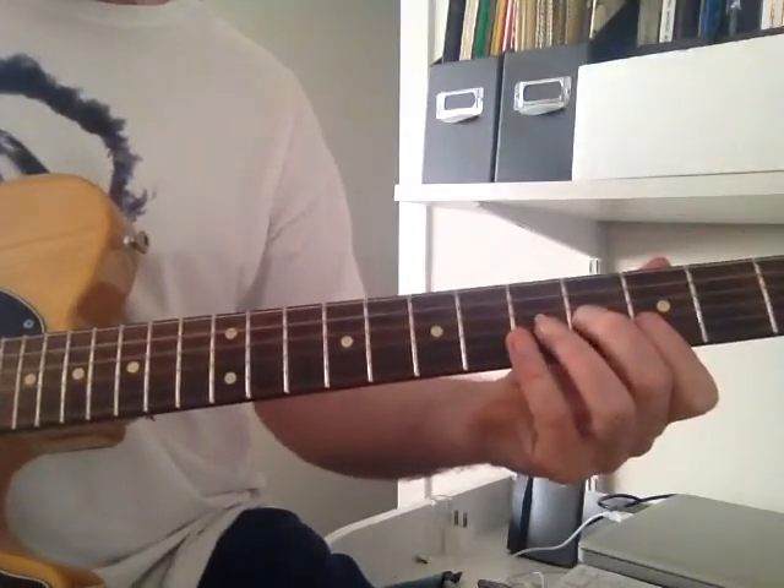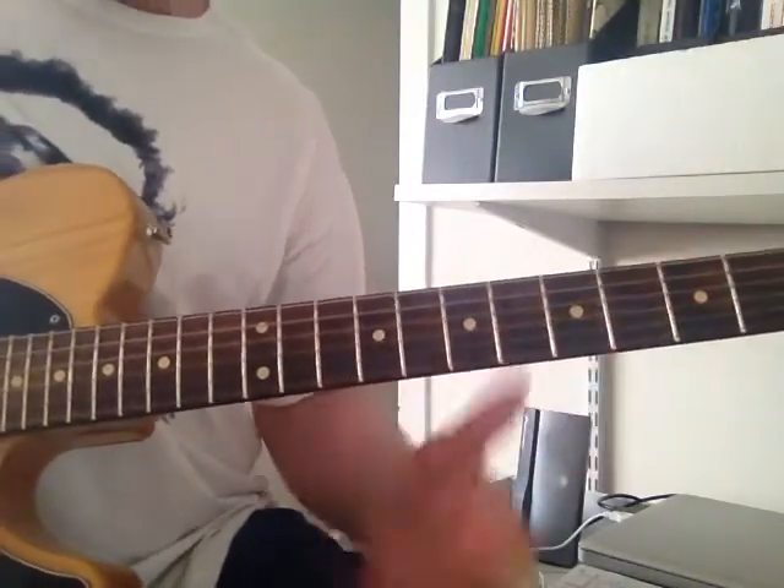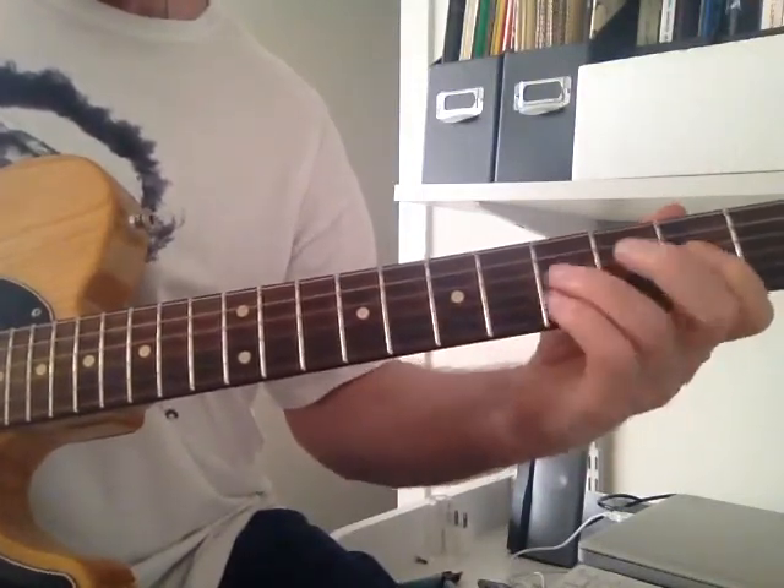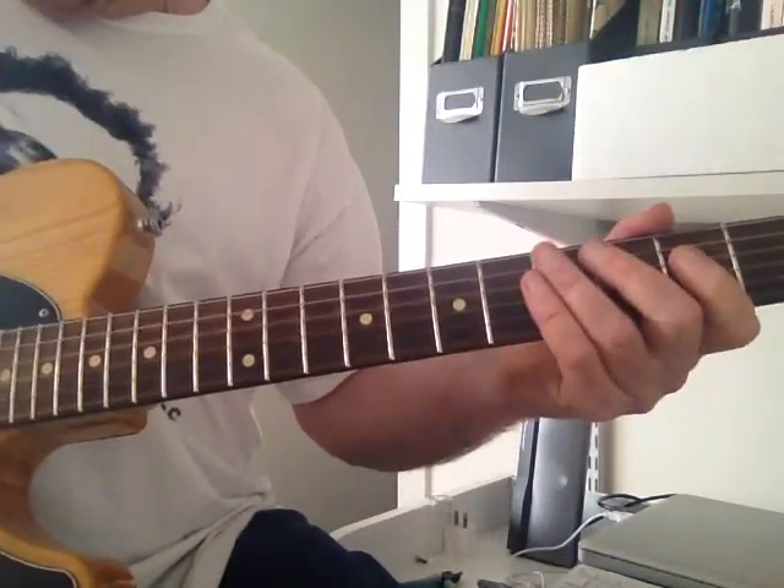That's just the first position G chord strummed into a rhythmic pattern, and the pull-offs are... Now we're going to go through the chords.